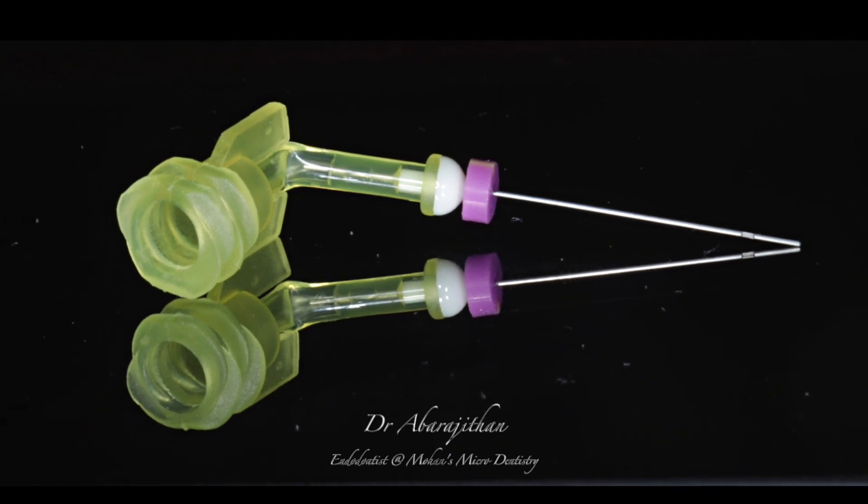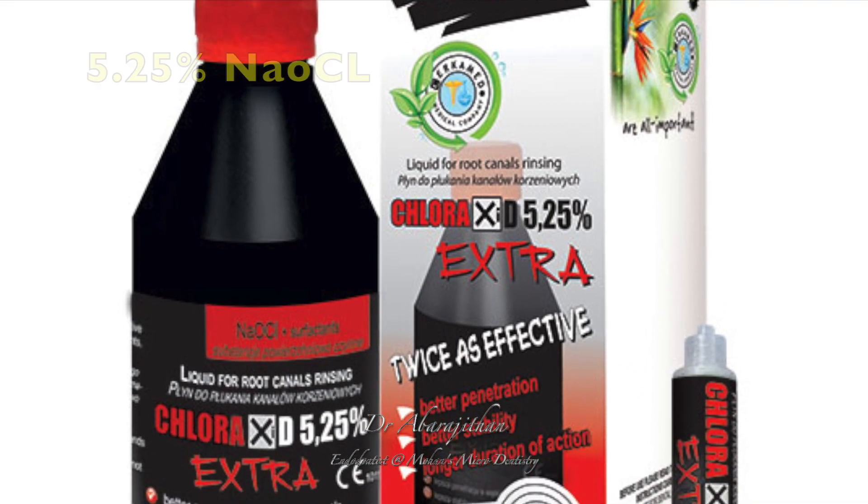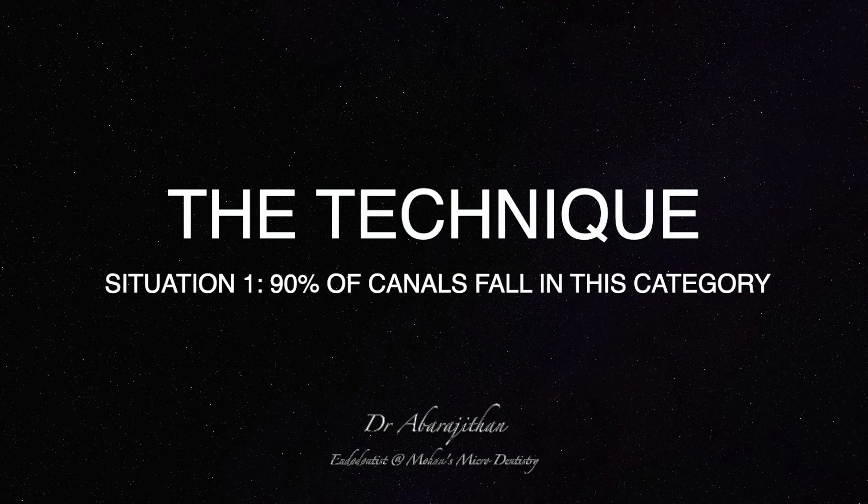A contra-angle 30 gauge needle is what I prefer. 5.25% sodium hypochlorite with a surfactant will be more effective. Let's see the technique in two different situations.